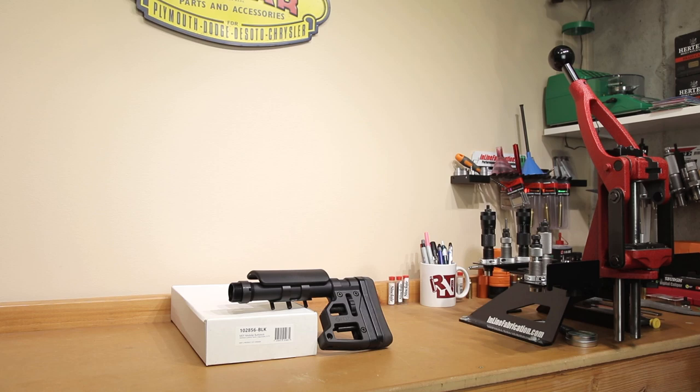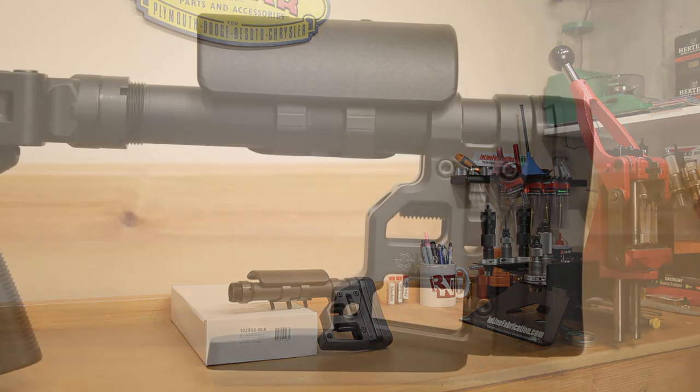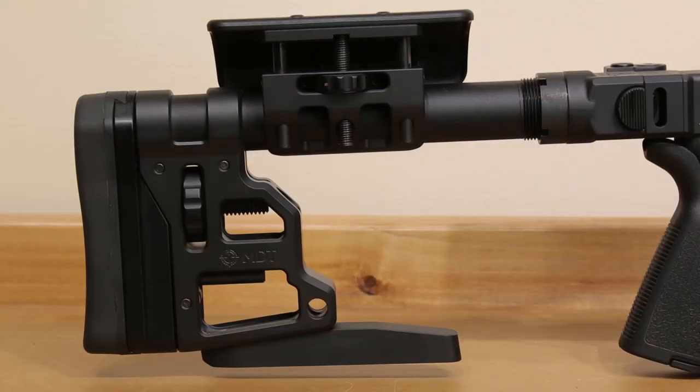Hello and welcome to this week's episode of Bolt Action Reloading. In this week's episode we're going to be covering the Skeleton Carbine stock by MDT.